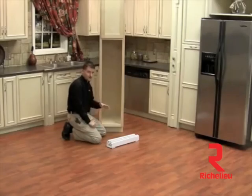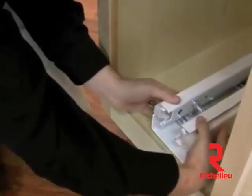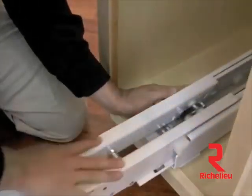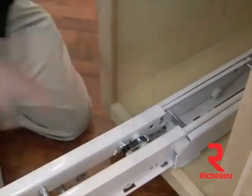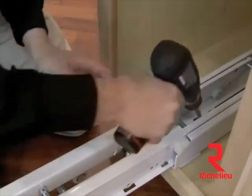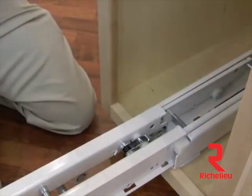Now that our pilot holes and our snap toggles are in place, we're ready to install our heavy duty slide. For most face frame applications, you want to make sure that the slide feet are pulled all the way to the back of the face frame. Then you're going to take your two supplied quarter by twenty by two inch machine screws and install these into the rear, followed by your two supplied number 10 by 1 inch screws.